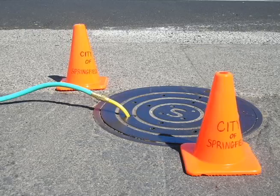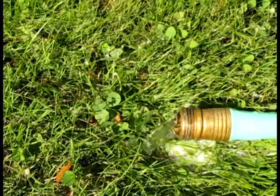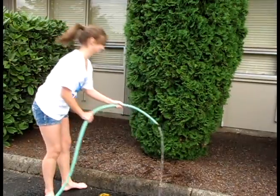Your fish friendly representative can help you figure this out. Alternatively, you can direct the hose to an area covered with grass, vegetation, gravel, or mulch where the water can filter into the ground.